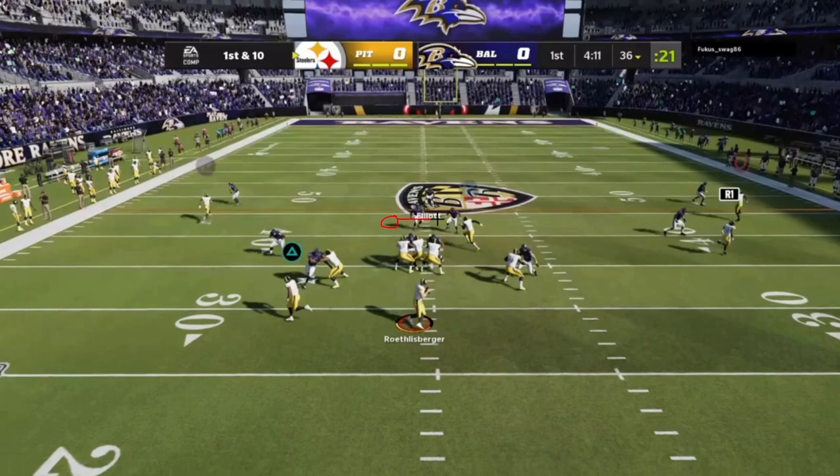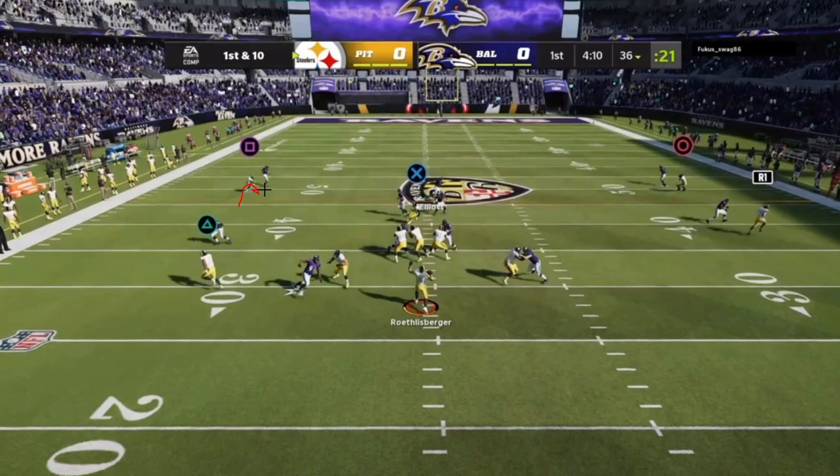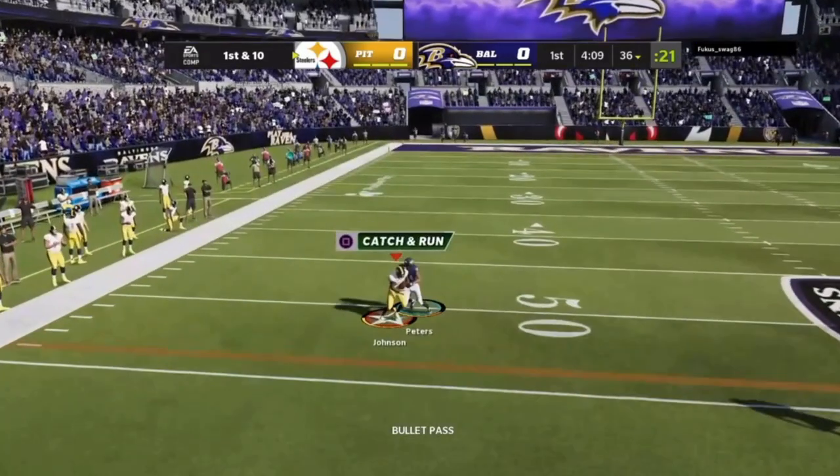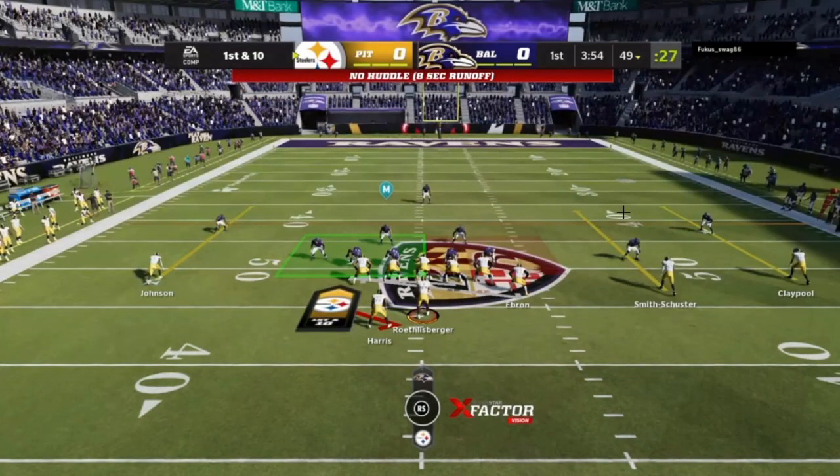I see the linebacker cheating over, so I'm automatically looking for number two. I do post-snap reading — does the second defender sit in the flat or play into the curl window? He plays the flat, so I can throw the curl. Look at the throwing rhythm: the ball is already releasing at the end of my drop. Both linebackers cheated in, so both curl-flat players are hung out to dry.